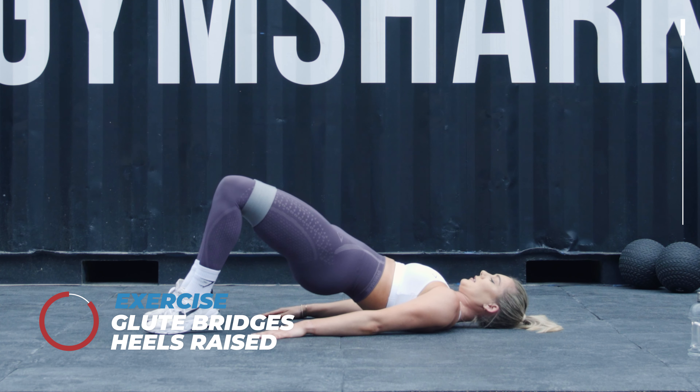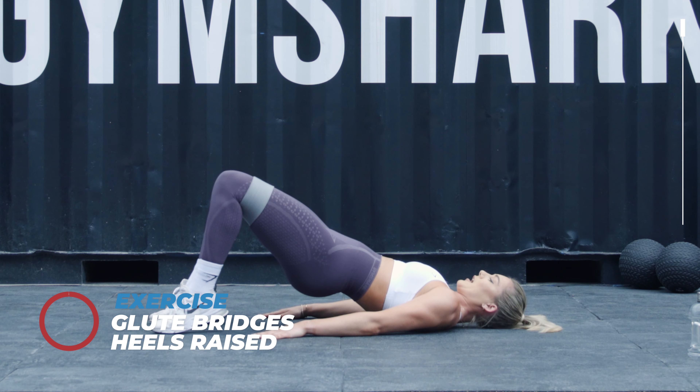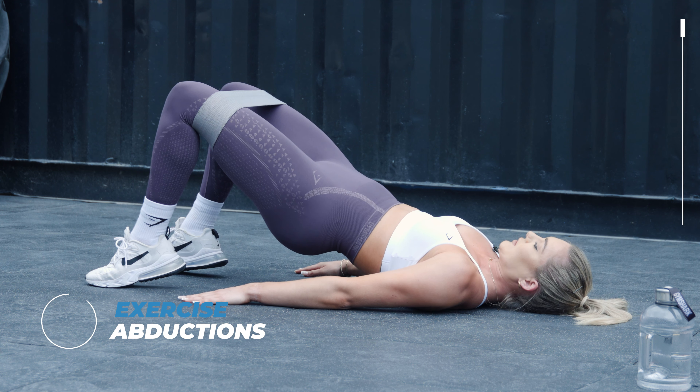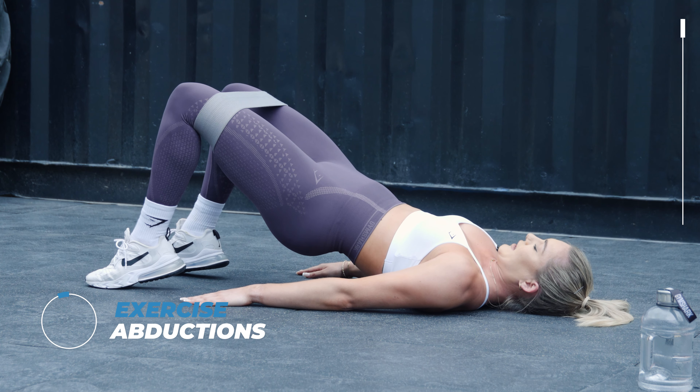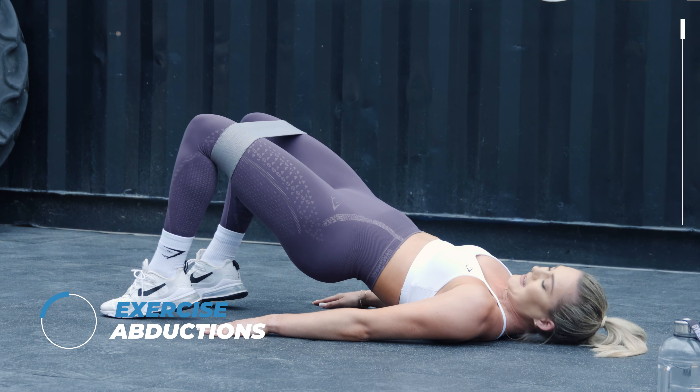Five seconds on the clock, keep pushing. You're gonna stay up here and you're gonna push your knees out — these are called abductions. Keeping those heels raised. Squeeze those heels.